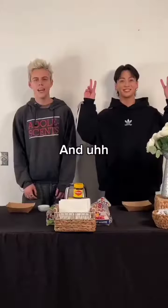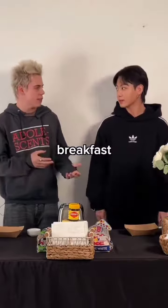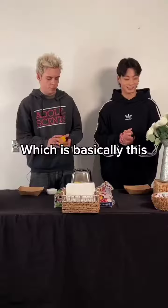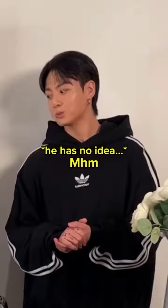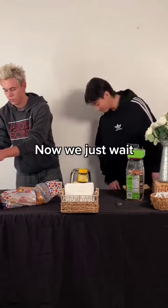Hey guys, what's up, it's Leroy. I'm Tonko. And let's cook. Today I wanted to show you something that I used to eat for breakfast. It's just like toasted bread, butter, Vegemite, which is basically this Australian-like chocolate spread. Step one, toasted bread. Now we just wait.